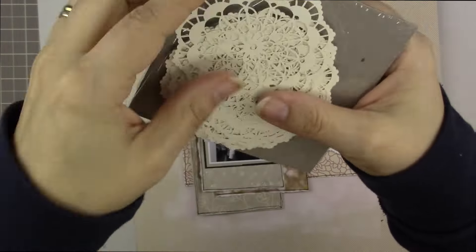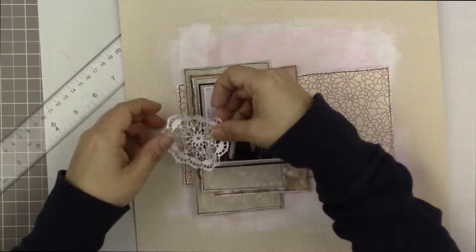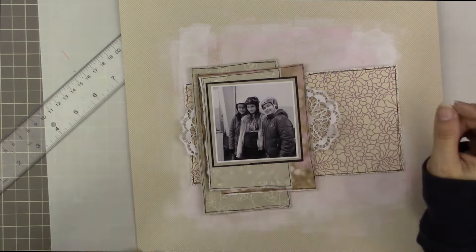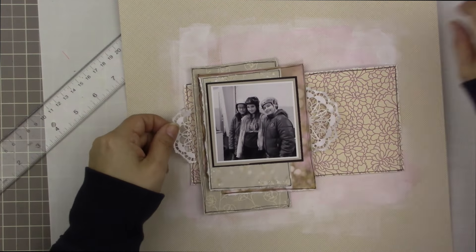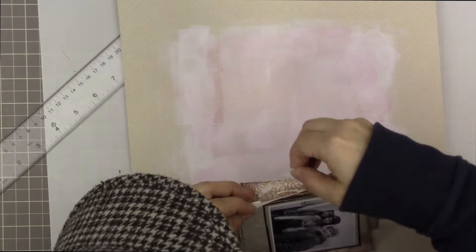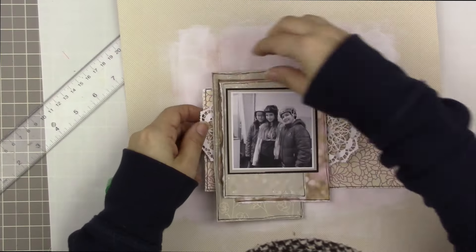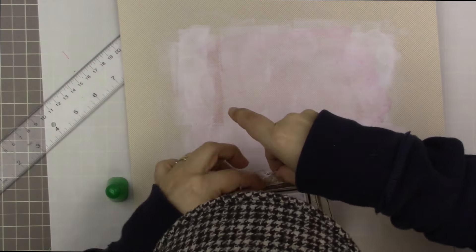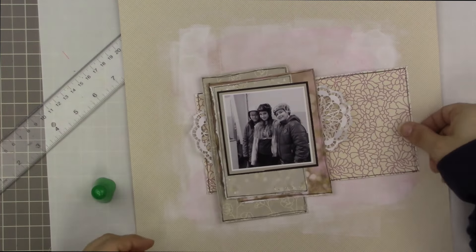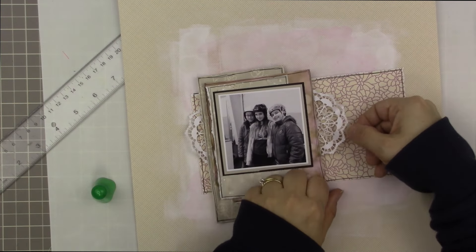These are called lace doilies from Stampin' Up. I crumple them up — I really love them all crinkled and then flattened out. They have a cream side and a white side. I'm running a bead of Tombow Mono Multi Adhesive in between my layers and sticking the doily piece into the glue so it dries in place, doing the same thing on both sides.